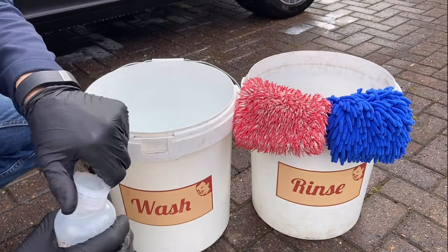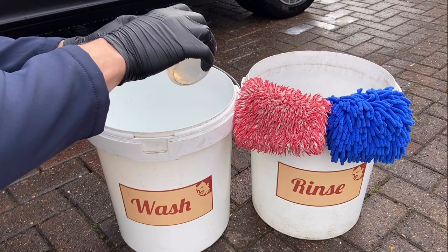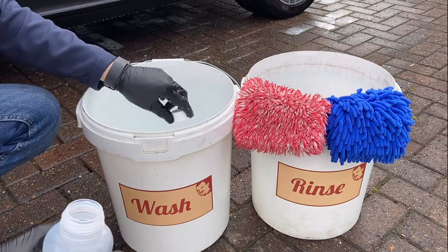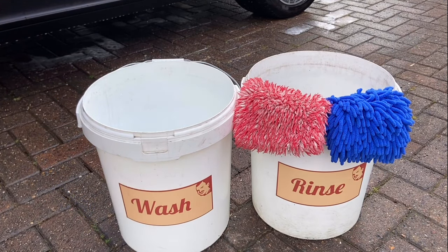Now onto washing the exterior of the car. I would recommend a pH neutral shampoo, which in this case is Bilt Hamber Auto Wash. This is a pure, free-rinsing shampoo with no conditioners or waxes, so it won't mask the self-cleaning properties of the ceramic coating.